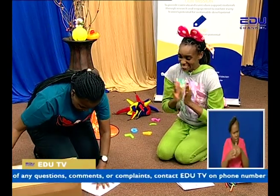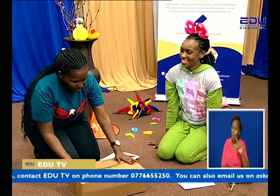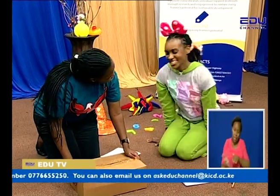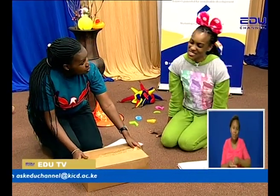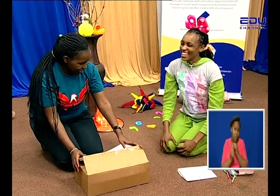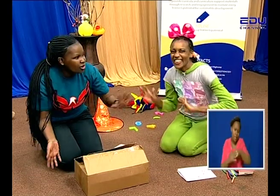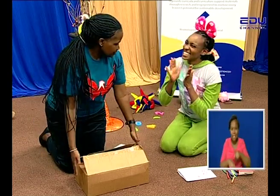Teacher, what's in the box? Let us sing the box song first before I open it. What's in the box? What's in the box? It's time to learn, it's time to play! Yay! Let's sing it one more time with our friends at home. What's in the box? What's in the box? It's time to learn, it's time to play! Yay!